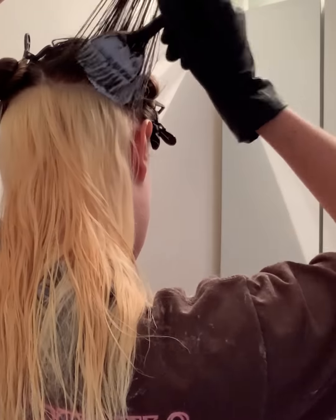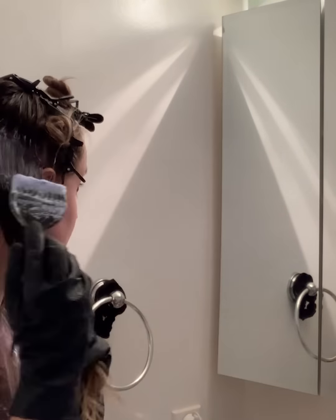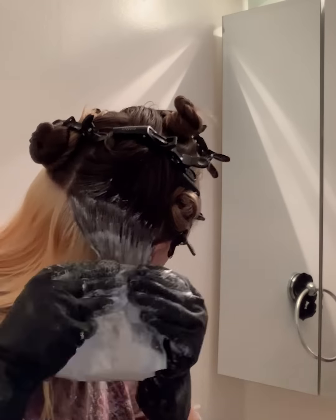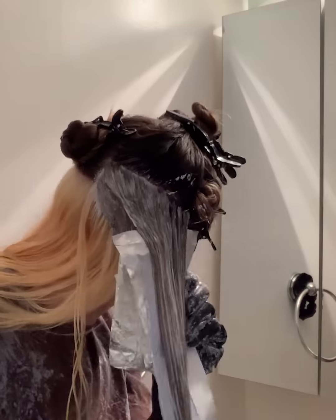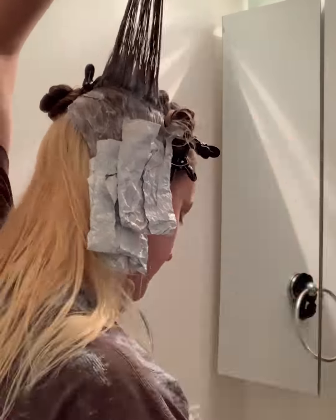Around this point I started to panic because I realized I was running out of time to process my whole head, so I had a little breakdown. We're revamping the technique here. One of the videos I watched — the girl uses 7 volume on her roots and 20 volume on her mids and ends. Typically, shoutout to Brad Mondo, you're not supposed to start with the roots. But I realized I could use 7 volume on my roots and 20 volume on my mids and ends and hope they process together. The 7 volume would process faster anyway because of the heat from my scalp.